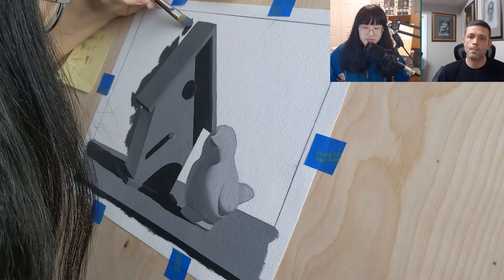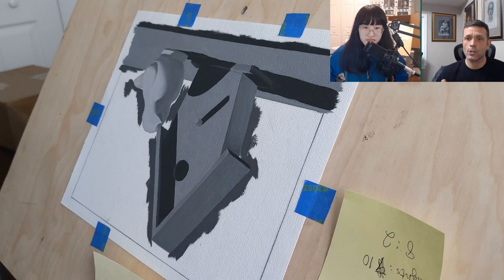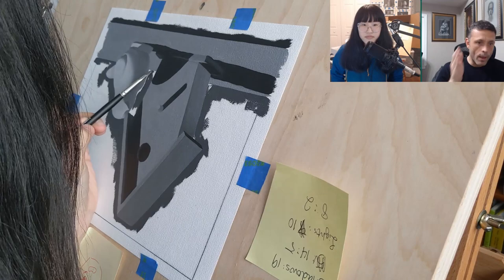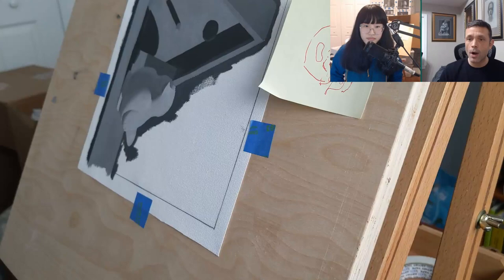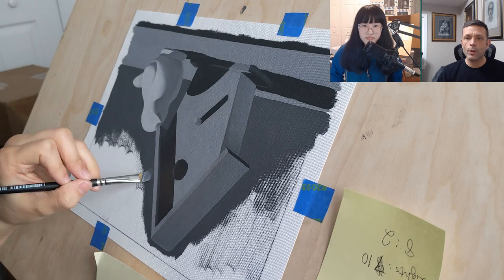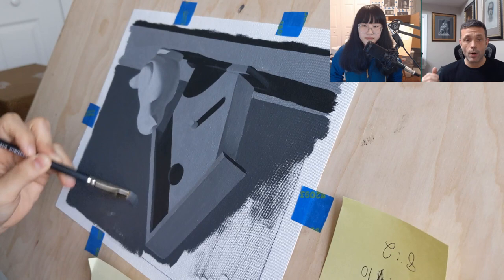There are many reasons to paint shadows first, but that's the biggest one for now. We also want a system where the process never changes. When you start getting into things like painting a portrait, you know exactly what the process is to move through a painting. There's no difference between a painting of an apple and a painting of a person — they're exactly the same in process. If you attack the process the same every single time, when something really complicated is thrown in front of you, you don't have to know how to paint it. All you need to know is what the first step is — the first step leads to the second, to the third, and all the way through. That's why the process is so important. The process is everything.